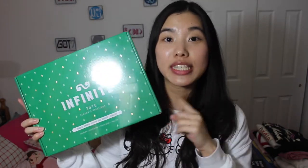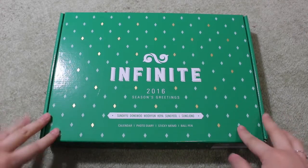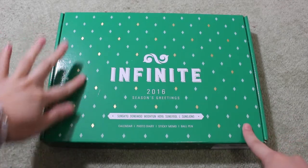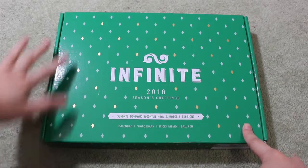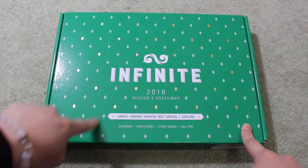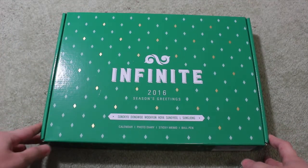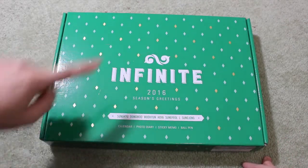I'm so excited to open this up, really excited. As you guys can see, I haven't opened this yet, so we are going to open this together and see what's inside. This is Infinite's 2016 Seasons Greeting. I really do like it — the color, it's green, really cool, and it's actually smooth. Compared to the X01, which feels like paper, this is nice and smooth, and the gold diamonds actually glitter a little bit. We have their logo, 2016 Seasons Greeting, and the members' names here.